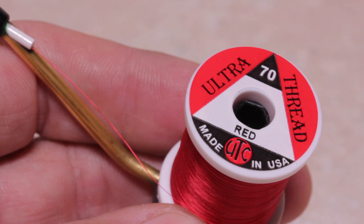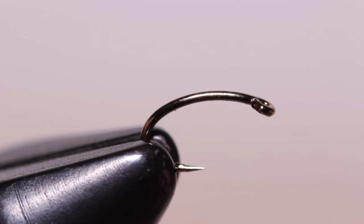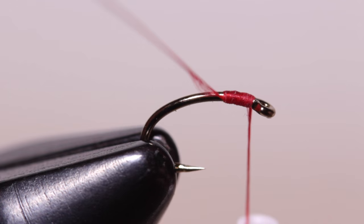For thread, UTC 70 Denier in red looks good, but so do pink, tan, and brown. Start your thread on the hook shank behind the eye and take a few wraps rearward before snipping or breaking off the tag.